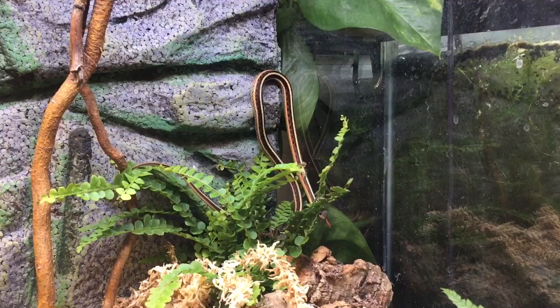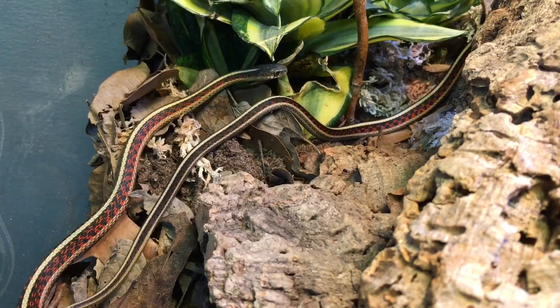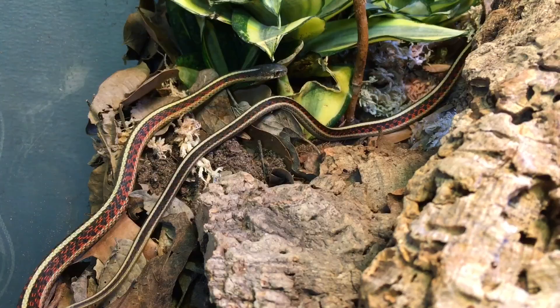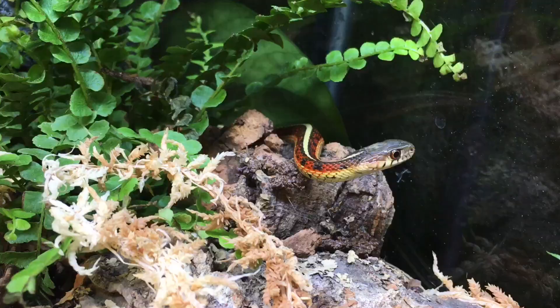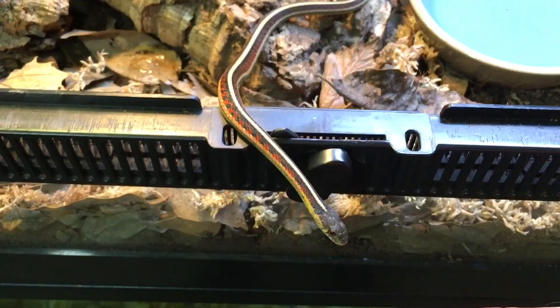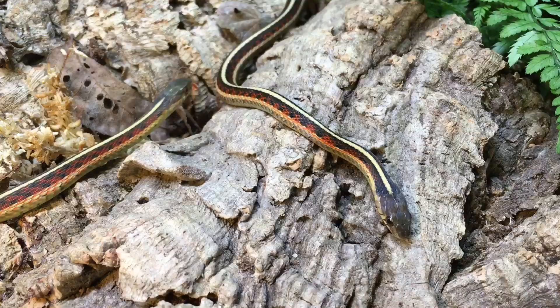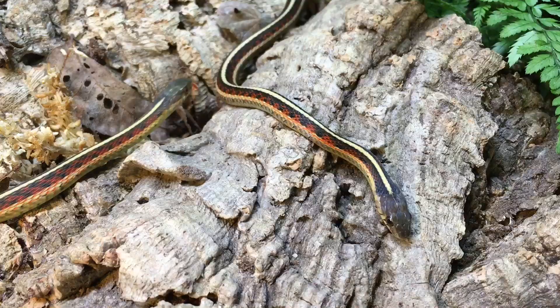Rufus is even climbing up the back wall, so I'm glad to see the space is going to be well utilized. If you're interested in learning more about this subspecies of garter snake — this is Thamnophis sirtalis parietalis — you can check out some links I have in the description below. Thanks for watching today. I post videos every Wednesday and Friday, all on aquarium and vivarium pets. Please feel free to share, rate, comment, and if you haven't already, subscribe and click the bell icon so you don't miss my next video.